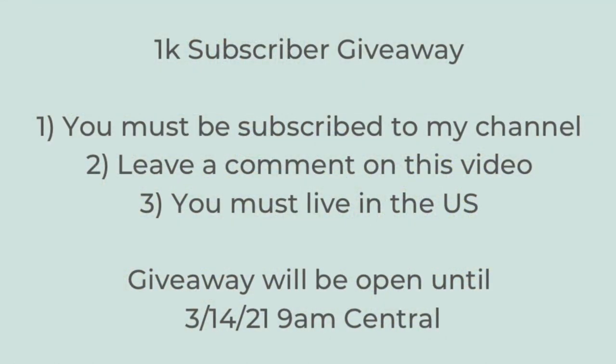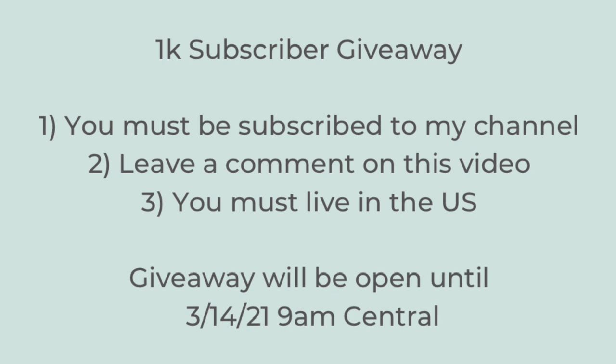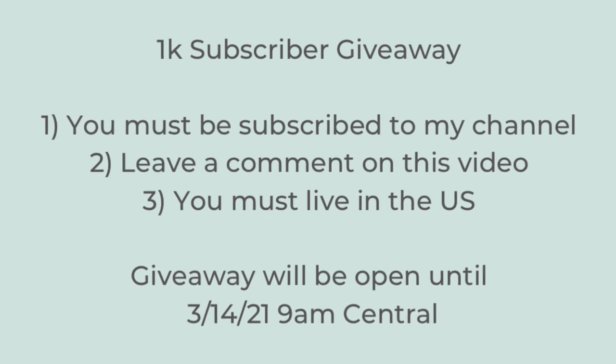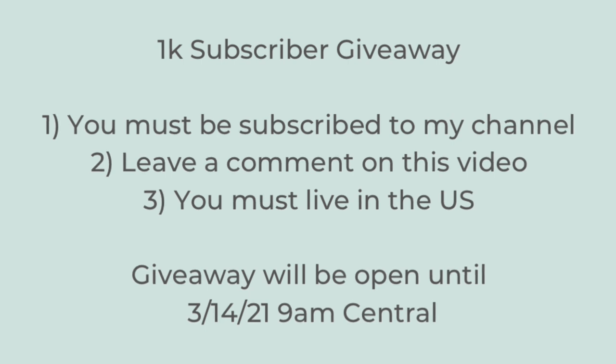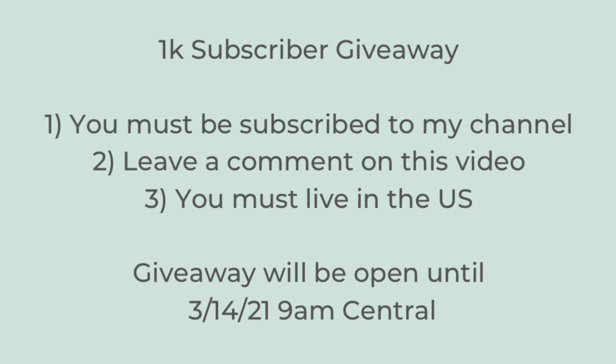And now for the giveaway information. I apologize — I wanted to film an announcement for this but I just didn't have a chance. I am going to be doing a small giveaway for 1,000 subscribers. Thank you so, so very much — I truly mean that from the bottom of my heart. I'm so appreciative to everyone who has subscribed, watched a video, or left a comment. I will be giving away a $50 Visa gift card. You have to be subscribed to my channel, leave a comment down below on this video, and you do have to live in the United States. This giveaway will close on March 14th at 9am central, at which time I will randomly select a winner and reach out to let you know how to claim your gift card.